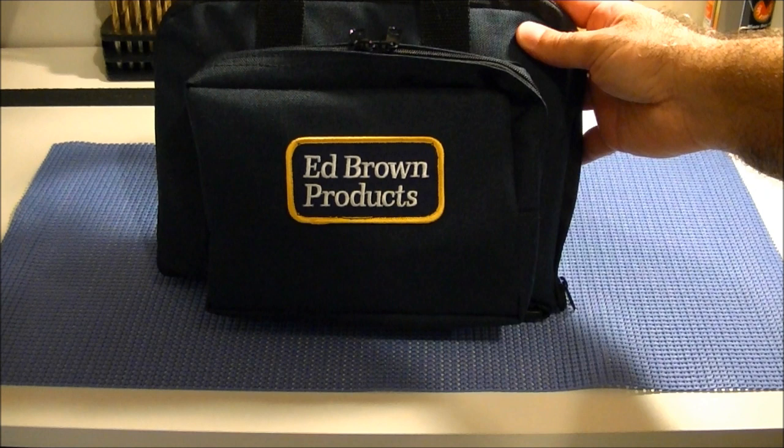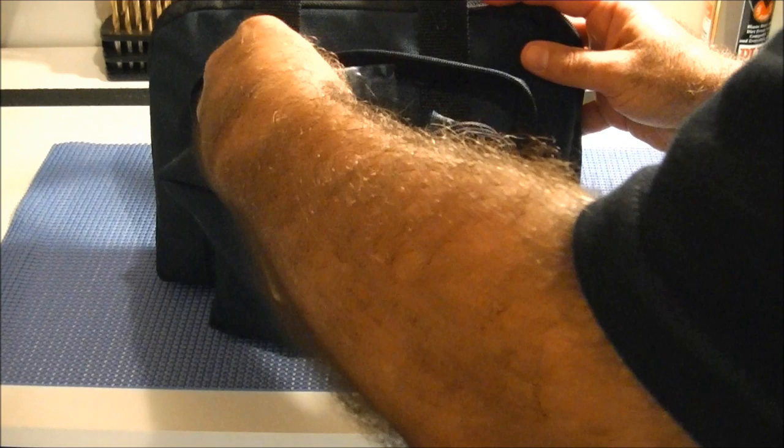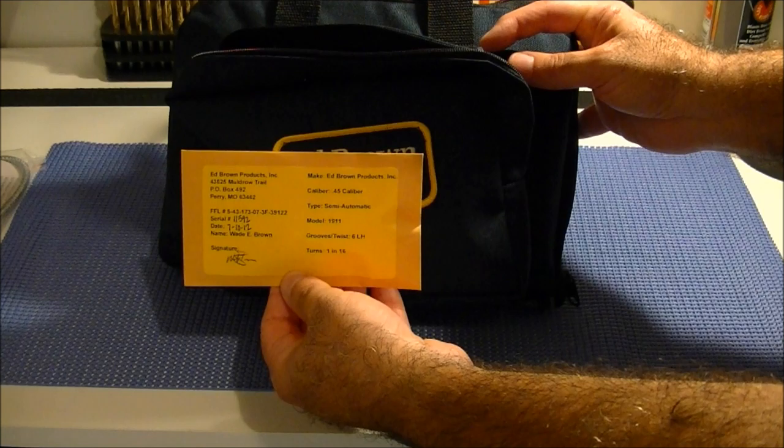As most of you know, Ed Brown supplies you with this really attractive canvas pouch for the gun. Some of the enclosures they give you include an Allen key to adjust the tension of the trigger, a small container of gun oil, and a safety lock of course. There's also the ballistics test and various paperwork including my bill of sale.